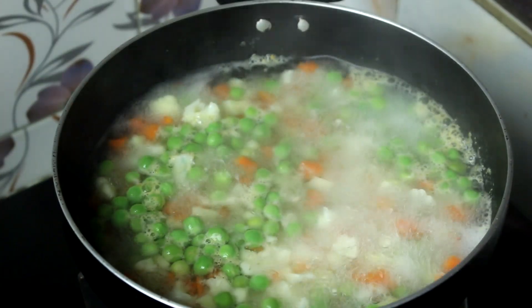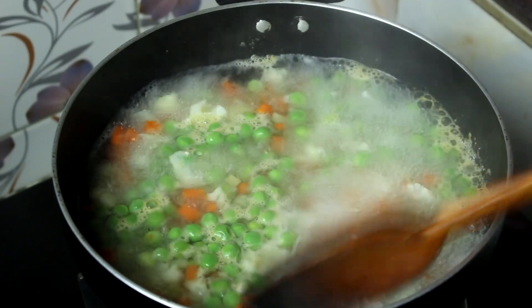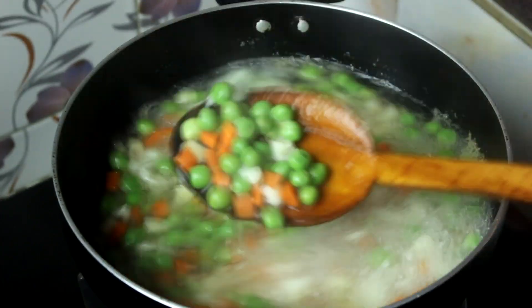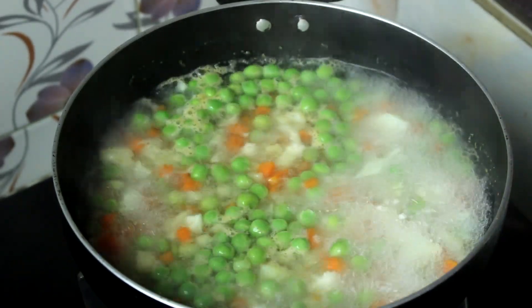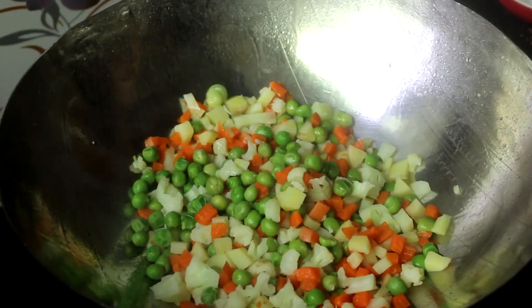I will cook for 2 minutes. I will give you the water — add the water carefully.